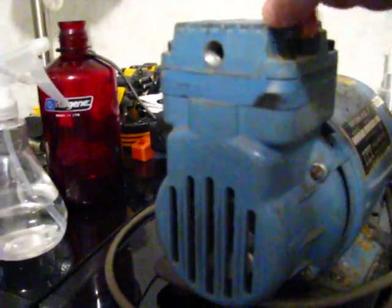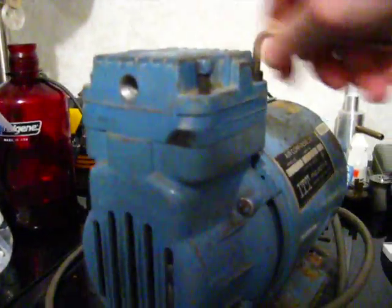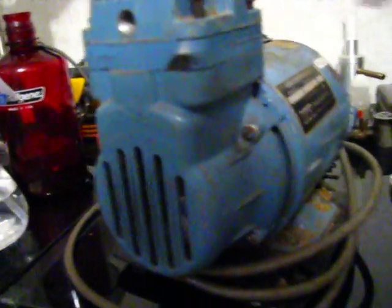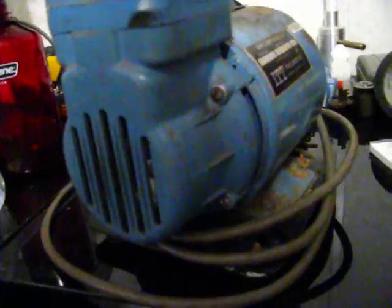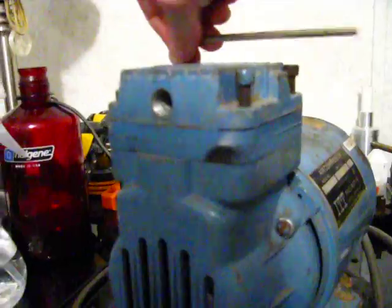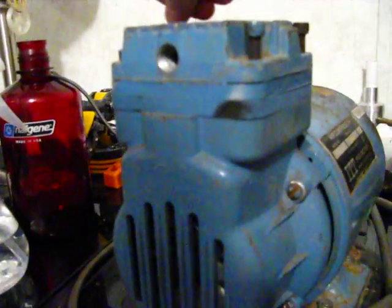These threads are pretty filthy. As you can see, I didn't tighten them all the way down. If I was going to tighten these down and actually put this back into service, I would have to tighten these down really tight.